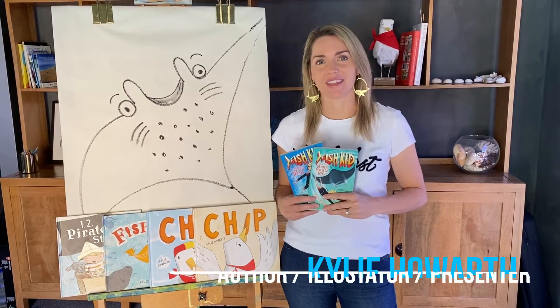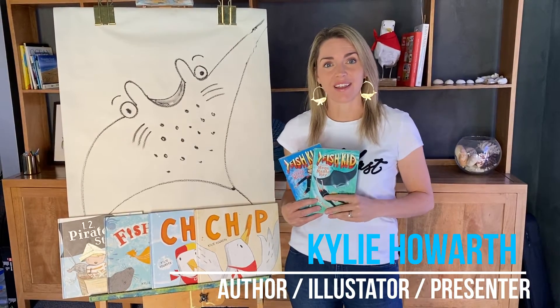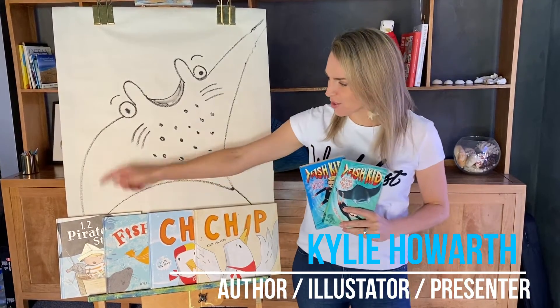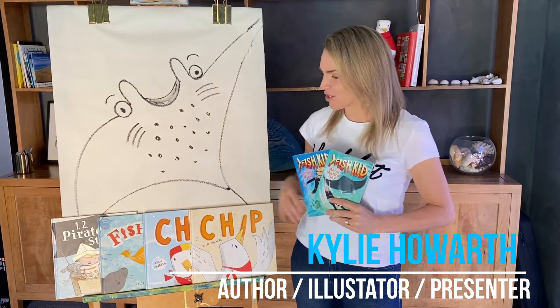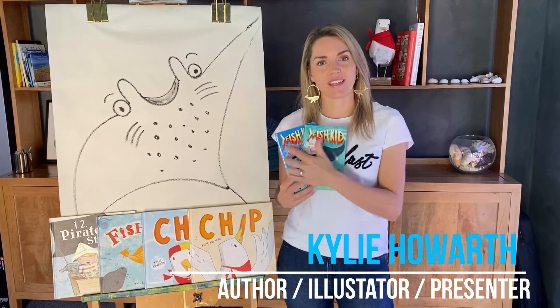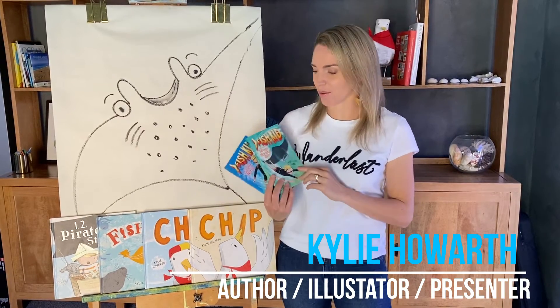Hello, my name is Kylie Howarth and I am an author and illustrator. I've written and illustrated 1-2 Pirate Stew, Fish Jam, Chip the Lifeguard and Chip — all those picture books, as well as a chapter book series, the Fish Kid chapter book series.